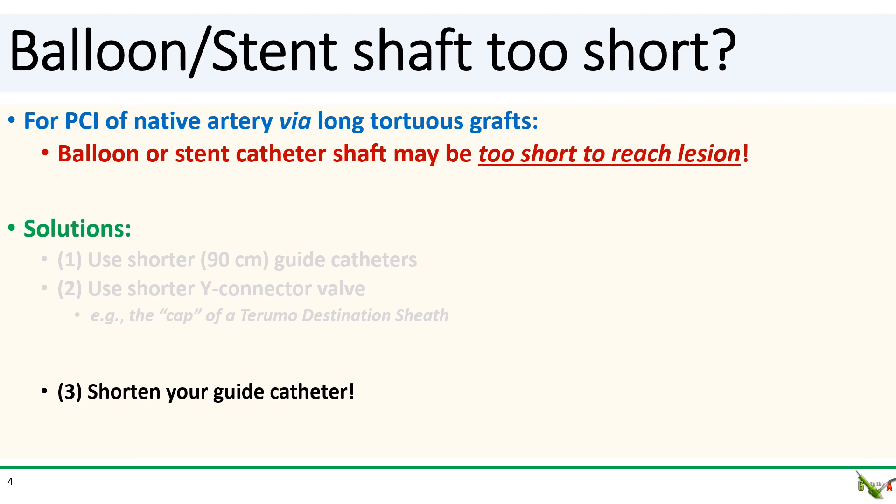You'll have to bleed back via the side port. If you need more than just a couple of centimeters, the other option is to shorten your guide catheter.